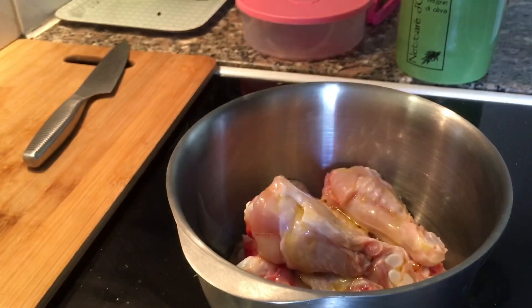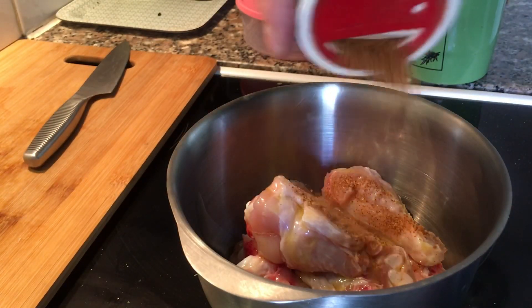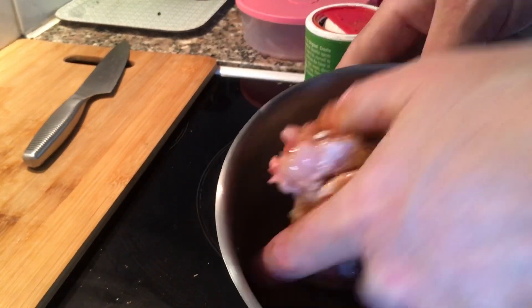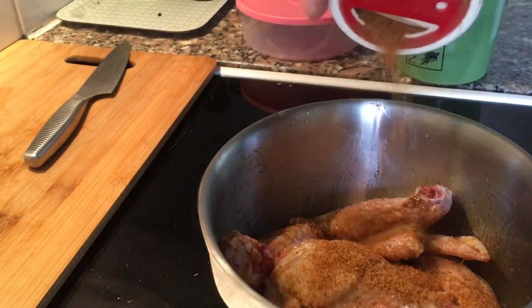Then Tony Chachere's Creole seasoning as a base. Seasoning these and putting them in the fridge for about an hour to let the taste go in.